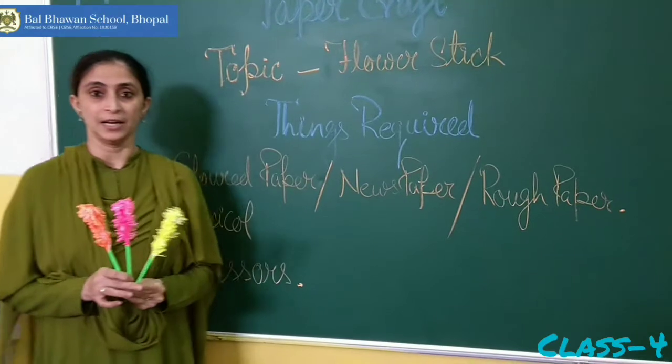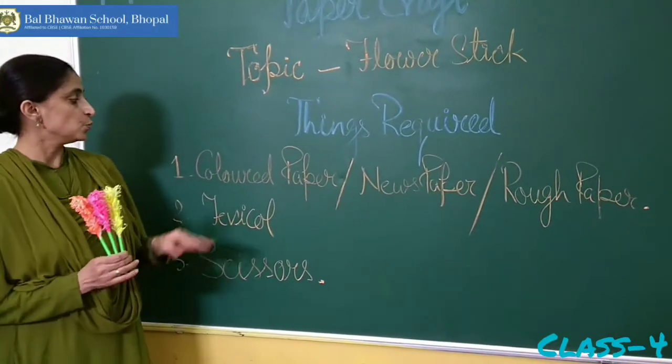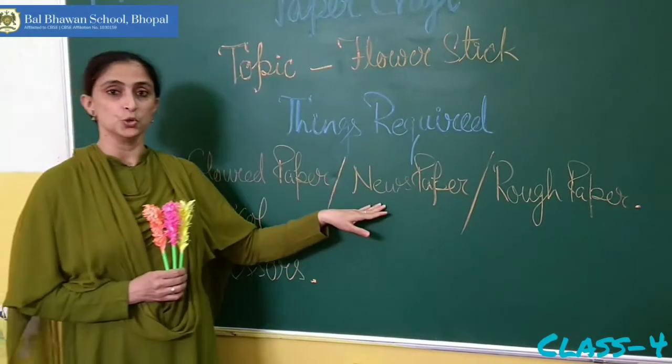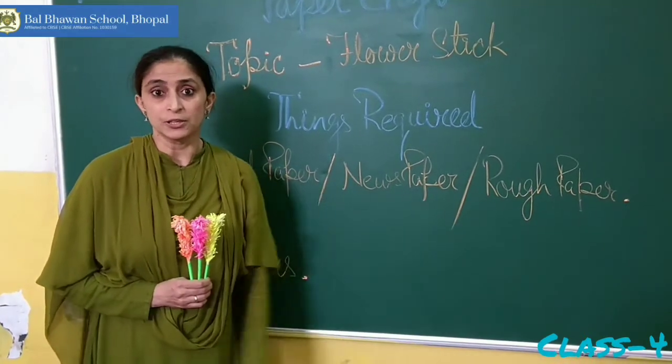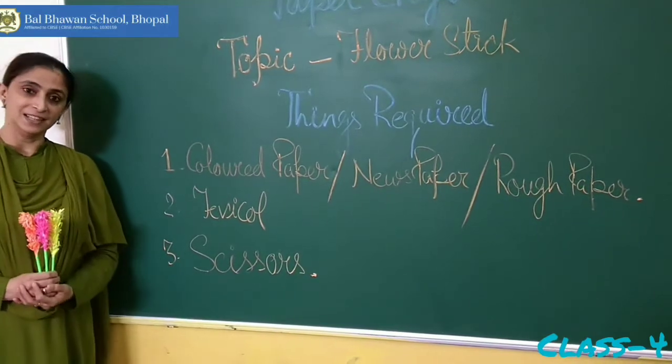So in today's paper craft class we are going to learn tarp stick. Can you see these sticks in my hand? It's very easy and very interesting. For this we need colored paper, and if you don't have colored paper you can use newspaper or your old notebook, stuff paper, fabric off and scissors. Shall we start?